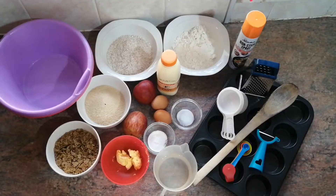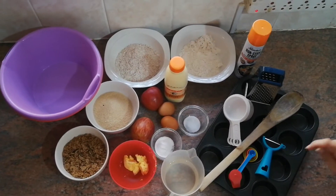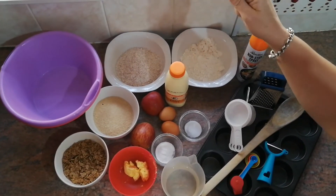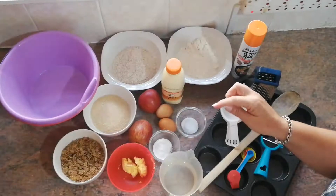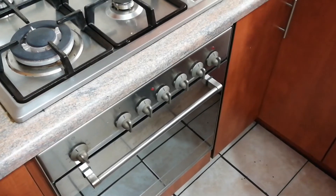Hello everyone, welcome again! Today we are going to make All-Bran buttermilk and apple muffins. For today's recipe you will need the following utensils and ingredients: a grater, peeler, measuring equipment, mixing equipment, a muffin tray, nonstick spray, buttermilk, general flour, nutty wheat, sugar, All-Bran cereal, butter, boiling water, baking soda, salt, eggs, and apples.